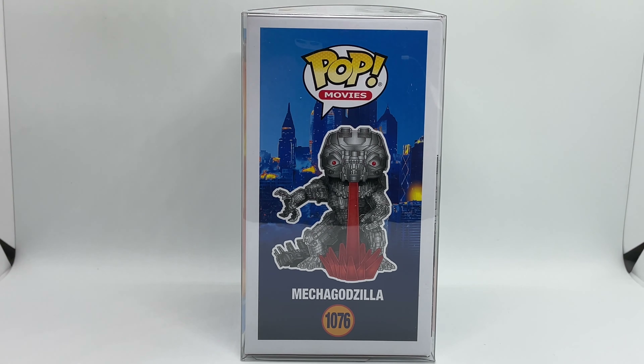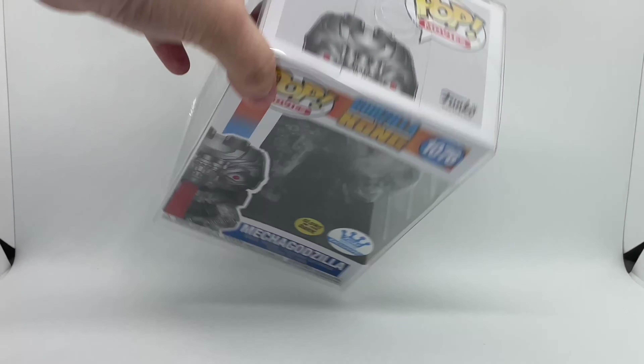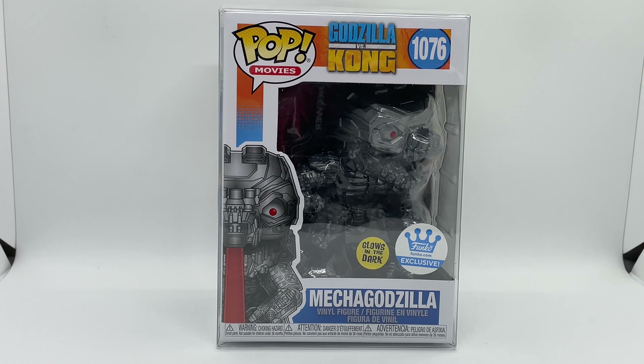I try to only get the glow-in-the-dark ones, but there are some that I collect that are not. Here's what he looks like — pretty badass — and the top. So we're gonna go ahead and continue with the quick unboxing, let's get started.